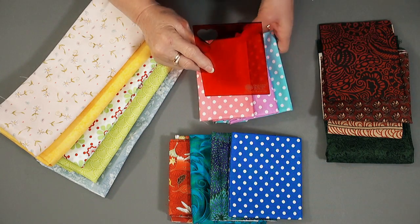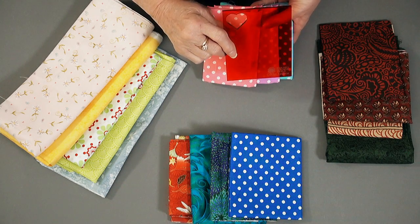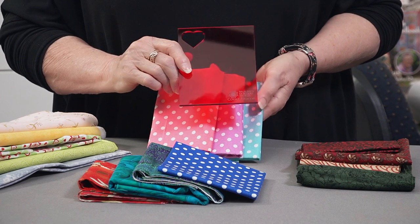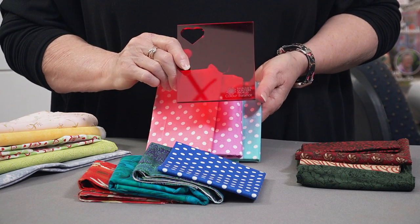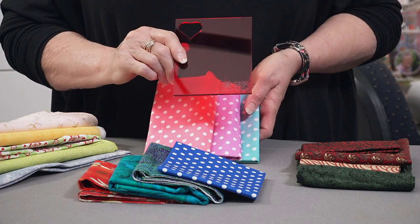Now if I hold these up and put the tool over the top, you'll probably see that the top two are looking much the same colour value and the bottom one is showing to be darker. So in that case I've got two mediums or two lights and one dark.